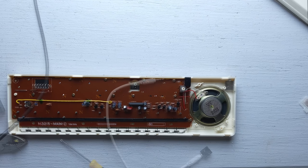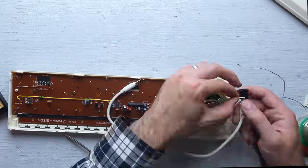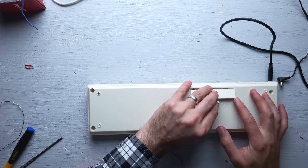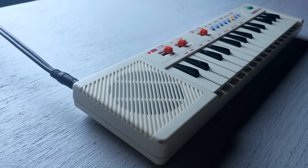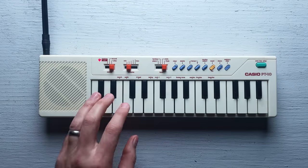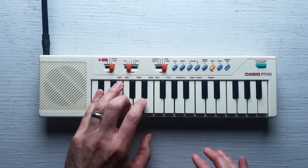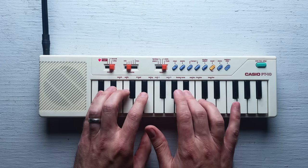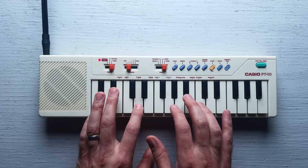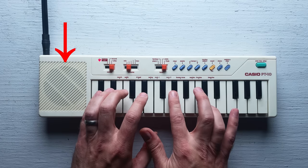That looks pretty good. Time to solder the jack. Now that we've got the headphone jack installed, let's hear the raw sound from this thing. Very different sounding. Much more treble. I guess a huge part of this thing's sound comes from that little speaker.